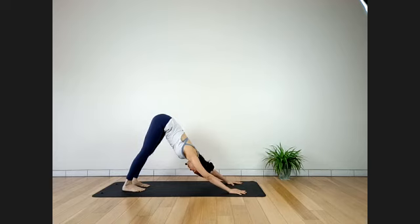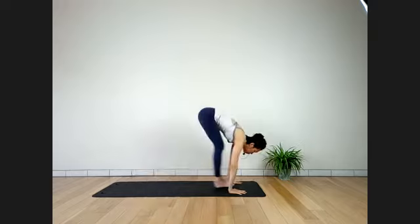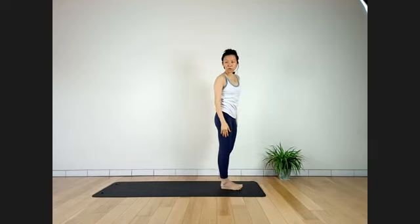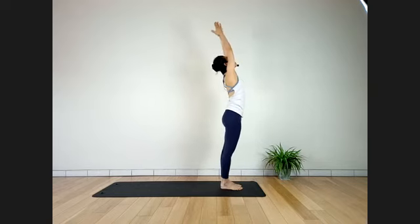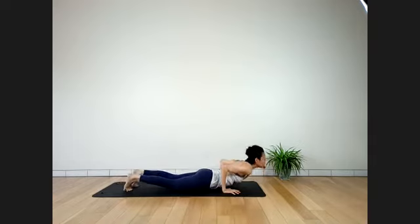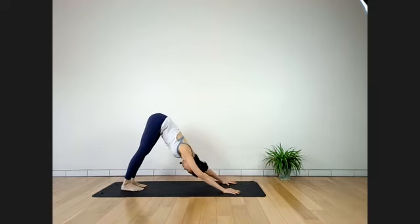Walk or float your feet to the front between the hands. Inhale, come to standing. Exhale, palms to your heart. We'll do two rounds of Surya Namaskar — follow me slowly. From Samasthiti, inhale, lift arms up to the ceiling. Exhale, bend forward from your hips — flat back. Walk or jump back to Chaturanga. Inhale, Urdhva Mukha Svanasana. Exhale, Adho Mukha Svanasana. Stay here for a full breath, push hips back.